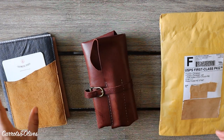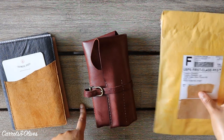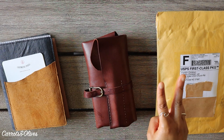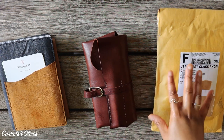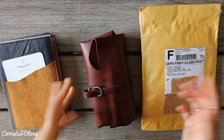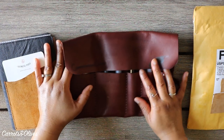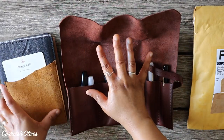Hey everyone, welcome back to Carrots and Olives, my name is Brittany and today I thought we could talk about fountain pens. I have a package here which reads Franklin-Cristoph — really excited about that. Their shipping is always on point; I always get their stuff within two days. I ordered this on Tuesday and got it today, Thursday. I wanted to talk about this and about my Franklin-Cristoph fountain pens in general, since I'm slowly building a collection here.